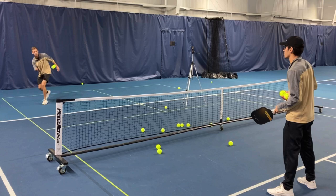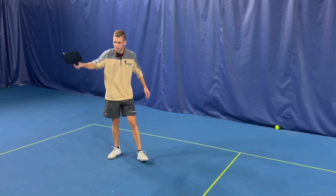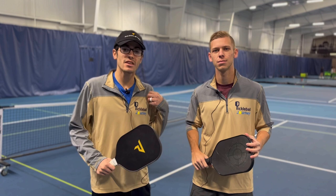Now that we've hit a lot of these third shot drops, it's your turn to get out there and work on your game. Also, for the 50th sale of these quarter zips online, we're going to be giving away an Engage paddle. Be sure to check out the link below to our website and get your quarter zips today.